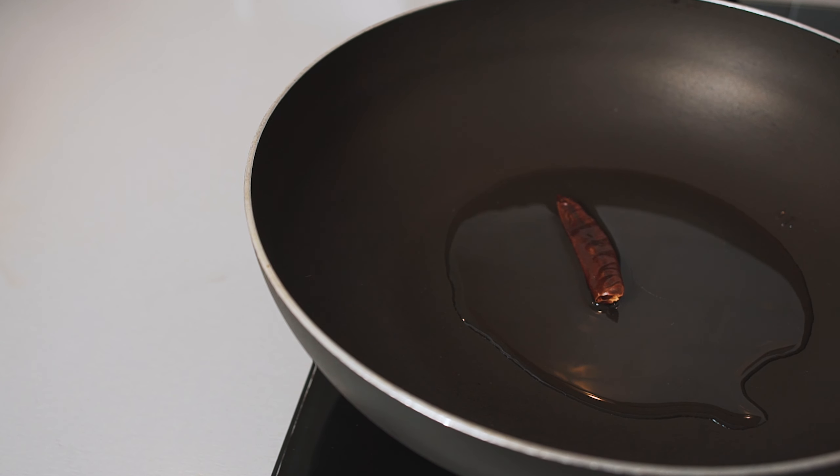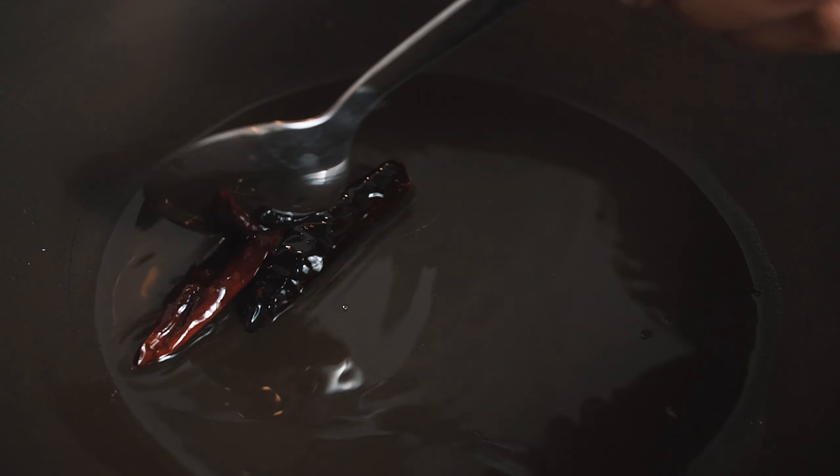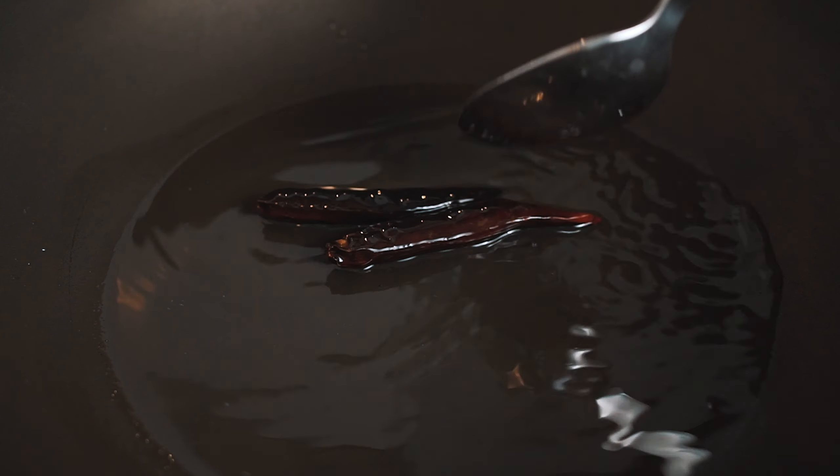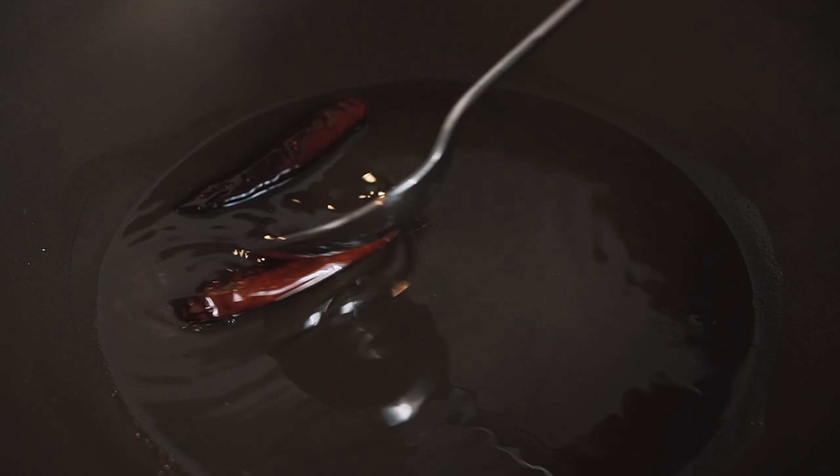When the oil gets up to temp, add in two dried chilies. Give your chilies a good stir, making sure to cover them in the hot oil. The chilies will begin to change color from a vibrant red to a really dark, beautiful blackish red. As soon as this color change occurs, remove your chilies and place aside for later.